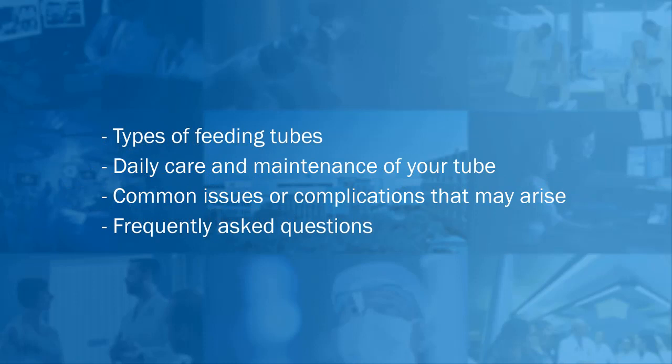First, we will review the types of feeding tubes. Then, we will discuss the daily care and maintenance of your tube, common issues or complications that may arise, and finally, look at some frequently asked questions.